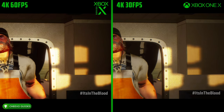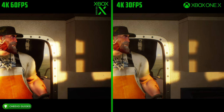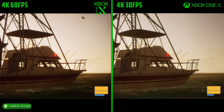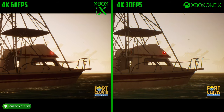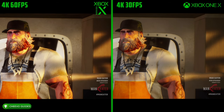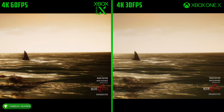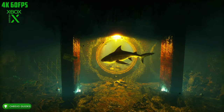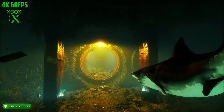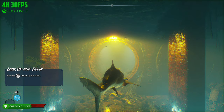In these graphic comparison videos, we're comparing the best version of current generation — the Xbox One X — to the next-generation Xbox Series X. Maneater has one of the most noticeable differences in graphics and gameplay. Now running at 60 frames per second, it is much smoother. Not only that, this is one of the few Xbox Series X games that supports ray tracing.